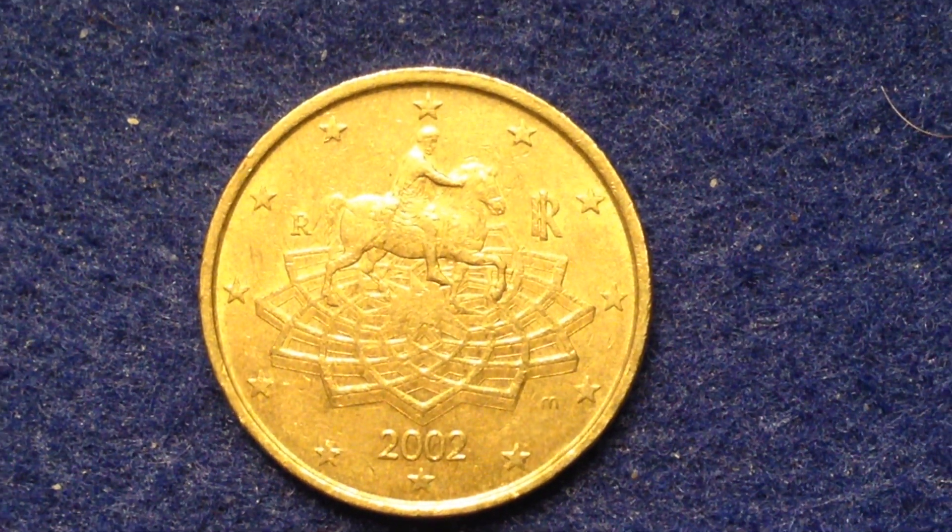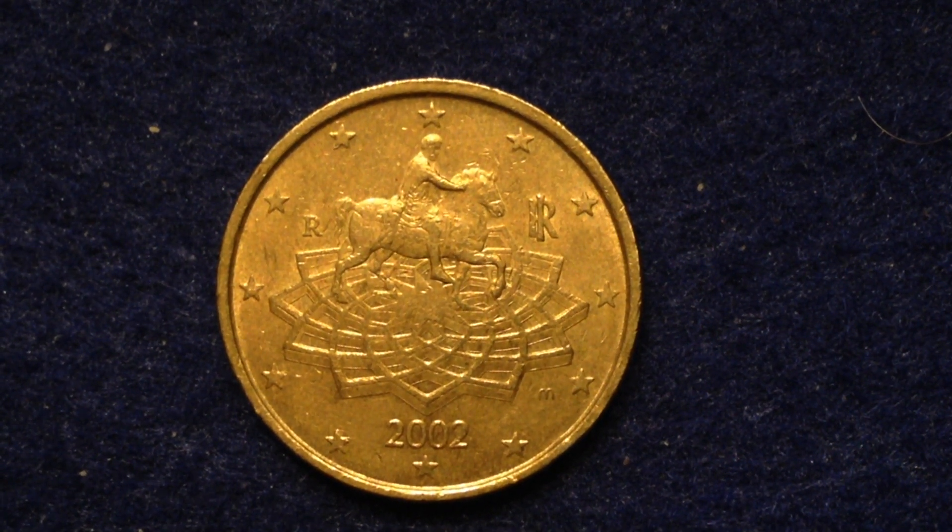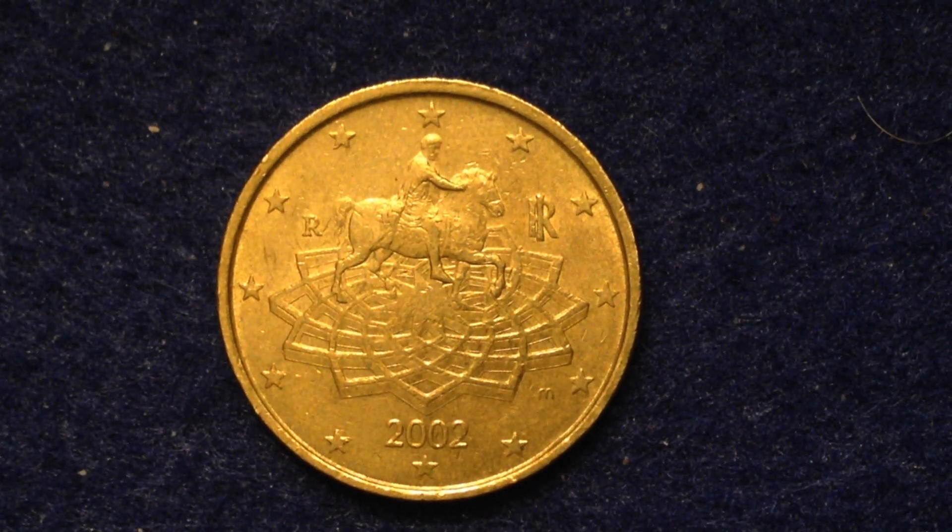Hello coin collectors out there, welcome back to the International Coins and Paper channel. This coin we have right here is a 50 euro cent coin coming to you from the country of Italy.